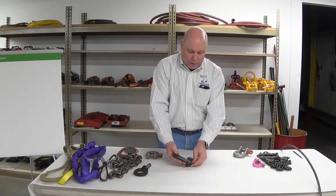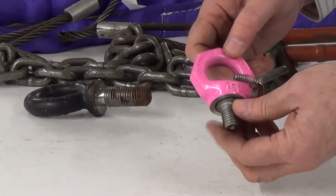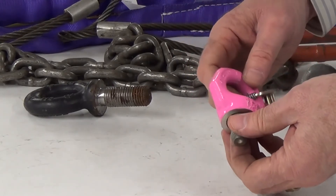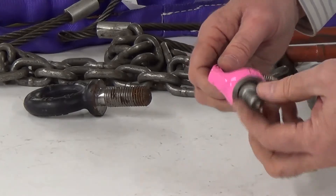Everything looks pretty good there. This is an eye bolt — this one is from Germany. It's very good quality; it's hand tight and then tool tight, and that's what that little tool is for, to help get that last bit locked down.